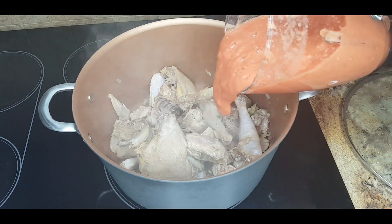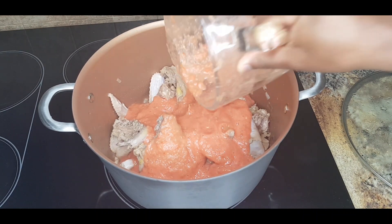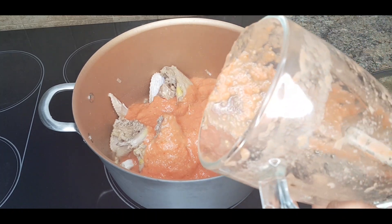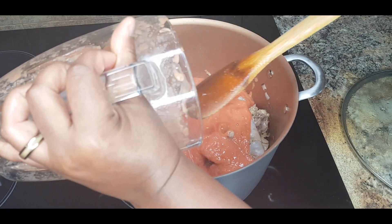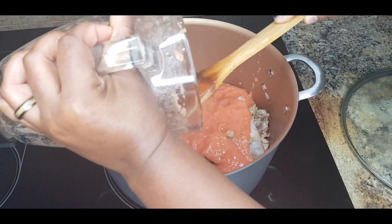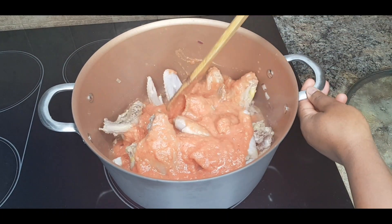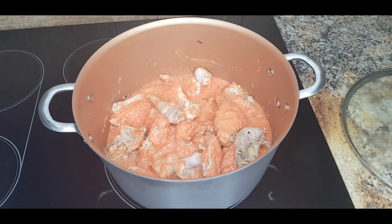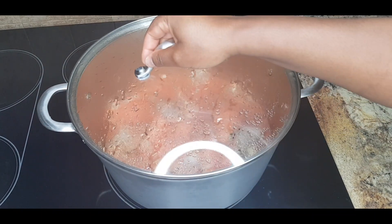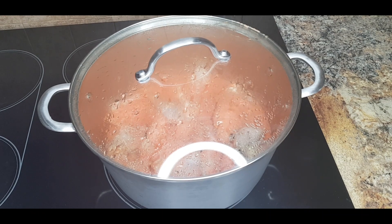I'm just going to pour in my tomatoes and get as much as I can, then let the tomatoes cook for about 20 minutes. While it's cooking, I'll go ahead and prep the other ingredients.